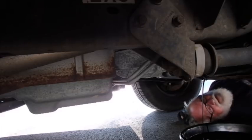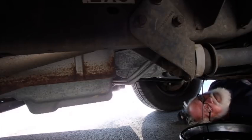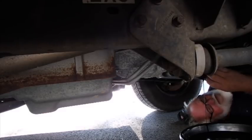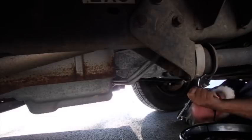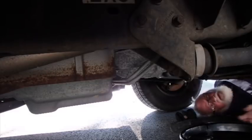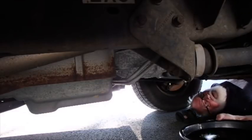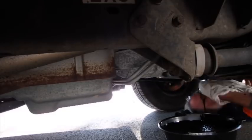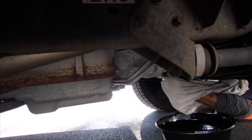I'm going to let it run for a little bit longer. Okay, now I'm going to get that oil filter off.